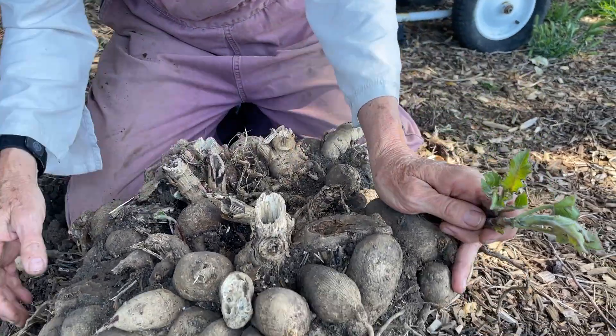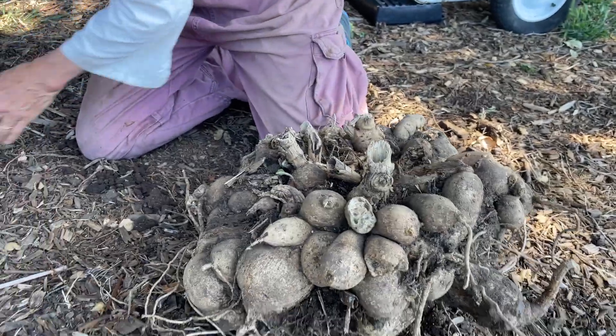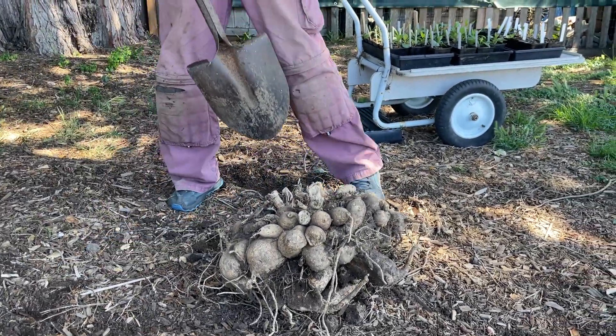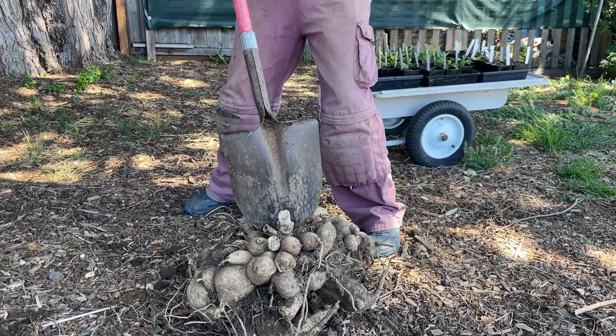I'm going to try hitting it with the shovel right now and see if I can get this to break apart. You'll see it's a lot more difficult than a regular tuber that's only been in the ground one year.